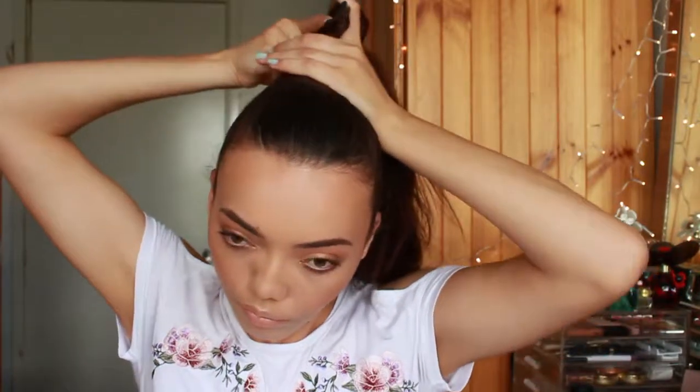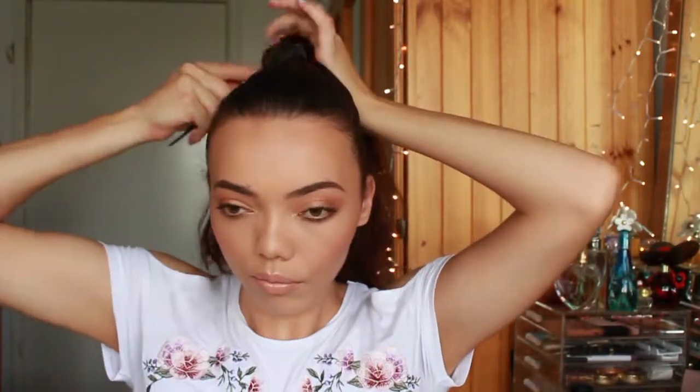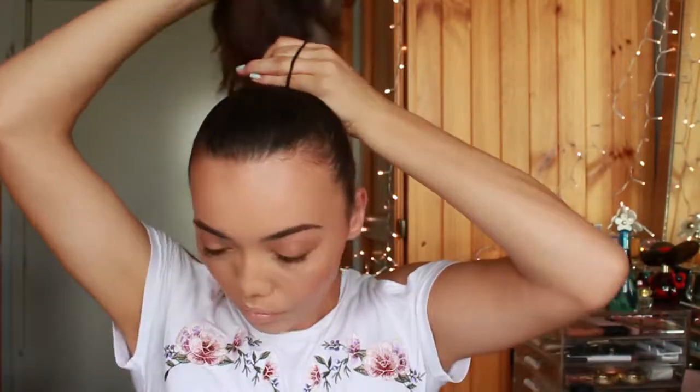The next look is going to be a high bun or top knot. So you just want to bring all your hair into a high ponytail and then, taking the tail comb, I'm just going to smooth everything out and make sure it's really tight. So taking your elastic and tying that up.